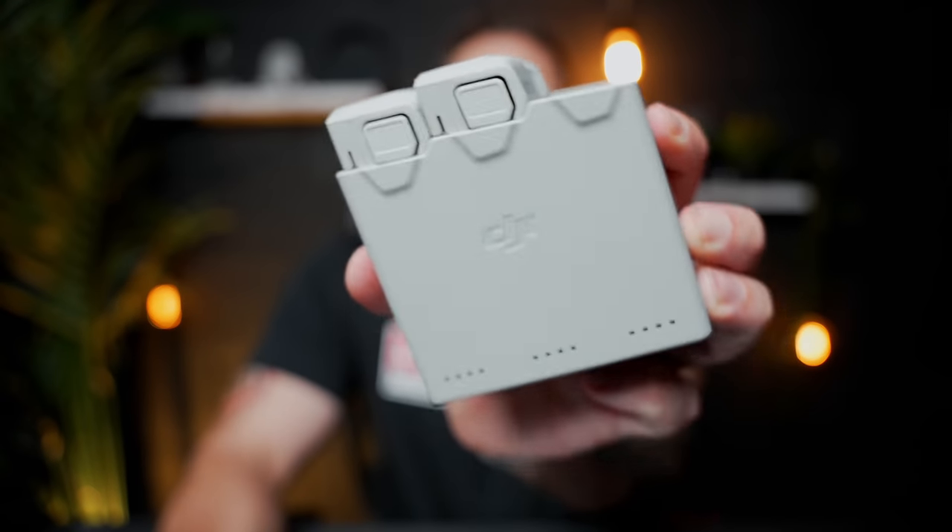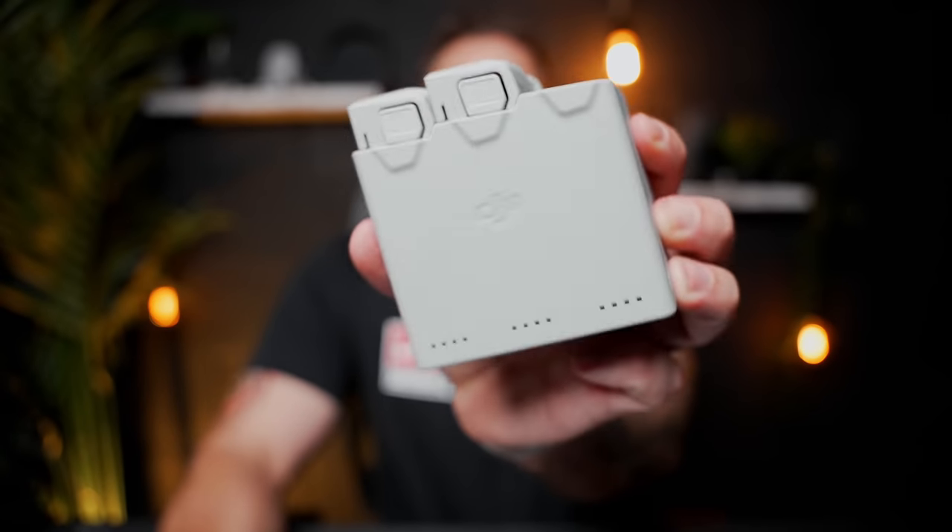The Fly More Kit is definitely the number one accessory - go and get that, or at least some extra batteries. You will never be disappointed for having too many batteries.